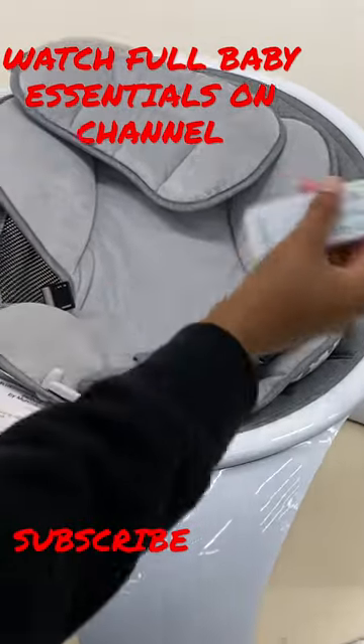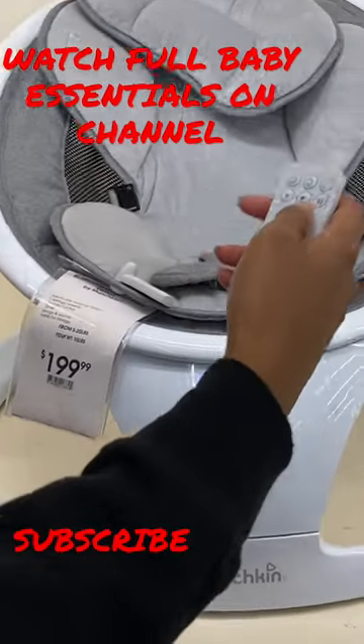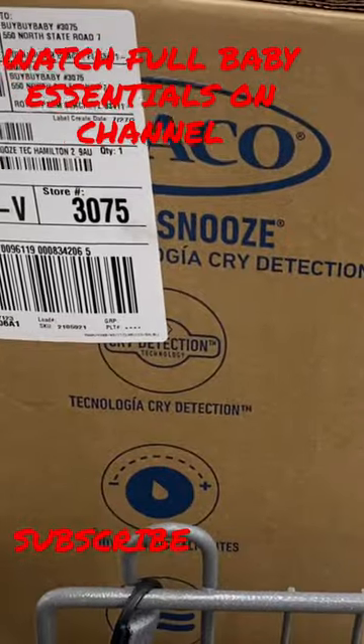Let me show you guys how this works. This one's kind of cool — I'm gonna buy this one. I'm buying the Snoo bassinet, you guys will see when I set it up.